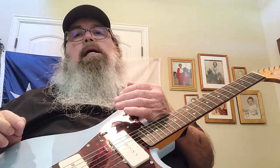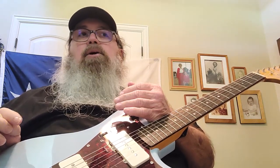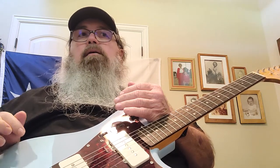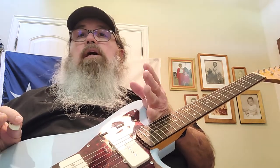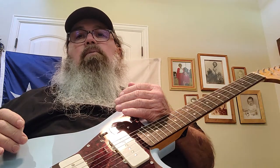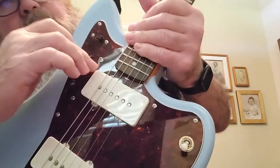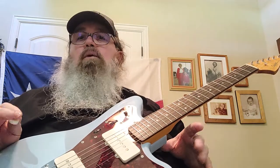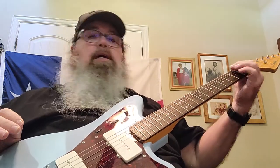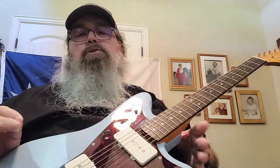I made a mistake buying it on a deal of the day. Ordinarily I don't buy guitars from Musician's Friend or Guitar Center because they don't have the inspection that Sweetwater does. I thought, 'How wrong can I go on a good deal?' The answer is: pretty wrong. Sweetwater would not have shipped this out in the condition it was in. Even the front pickup had a screw that wasn't fully seated. There was absolutely no attention to detail whatsoever.